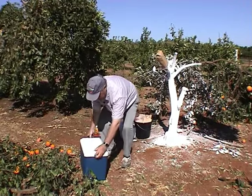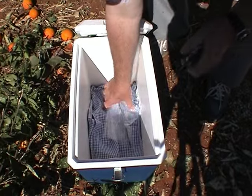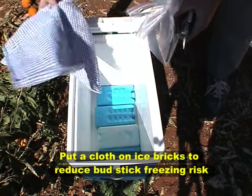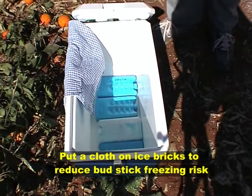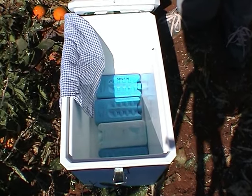When you bring the budwood into the paddock it's best to bring it in an esky. Also have in the esky a tea towel or some paper to sit on top of the blocks so you're not sitting budwood directly on very cold blocks.